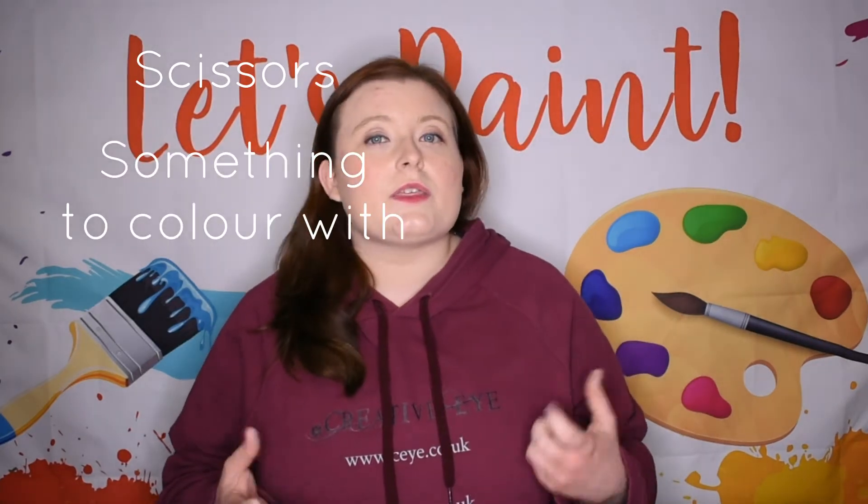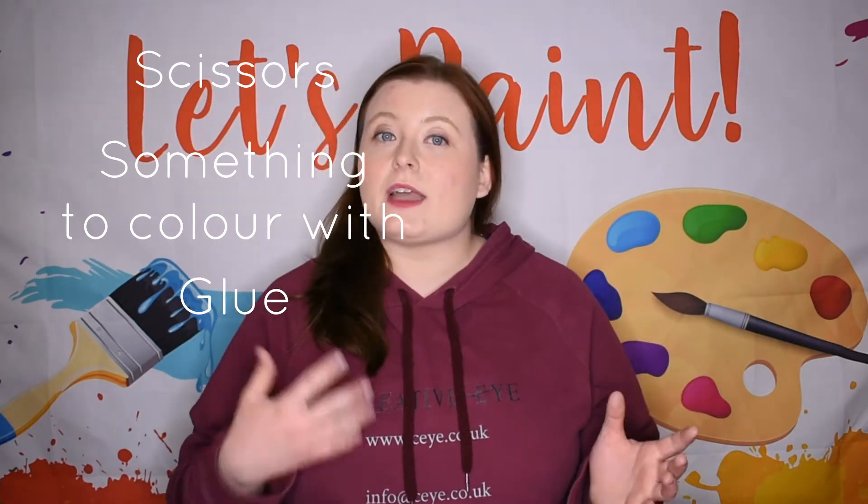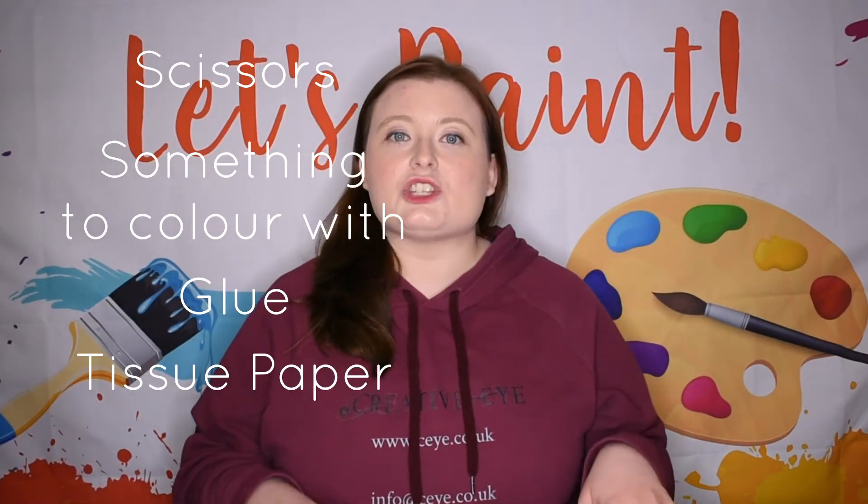To make your collage you are going to need a few materials: a pair of scissors, something to colour in with — so either some crayons, pens, pencils, or some paint. You are going to need some glue, either PVA or a glue stick, some tissue paper, and a chick template.